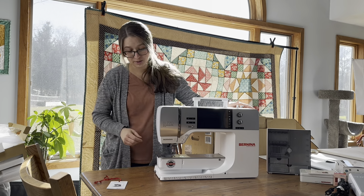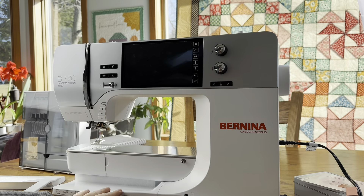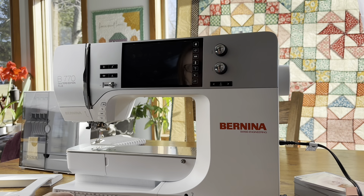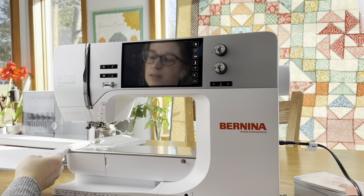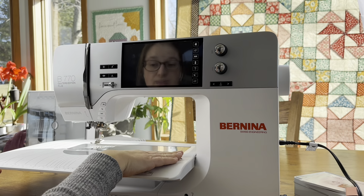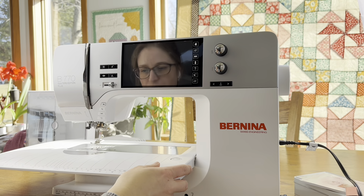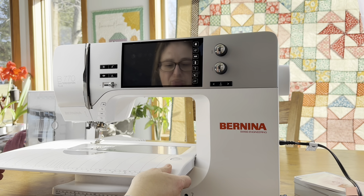Here is the machine — I'm sitting at the table with it now. I have it plugged in and have the foot pedal plugged in too. I just want to show you how the extension table slides right on and then clicks and locks into place so it doesn't come off when you're sewing. My old one used to move all the time, so it's really helpful that this one locks.